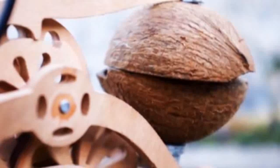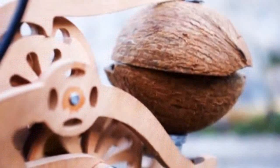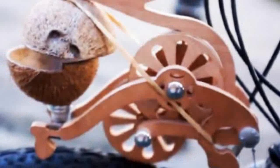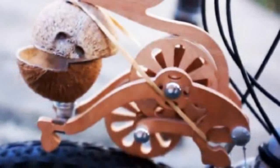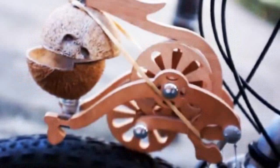The folks at Original Containt London are hot to trot, thanks to their latest invention, the Trotify. For about $32 USD, the flat-packed laser-cut wooden contraption fits on the front brake mount of your bike and with a little assembly, a coconut, and a sense of humor, can create the sound of a trotting horse as you pedal.